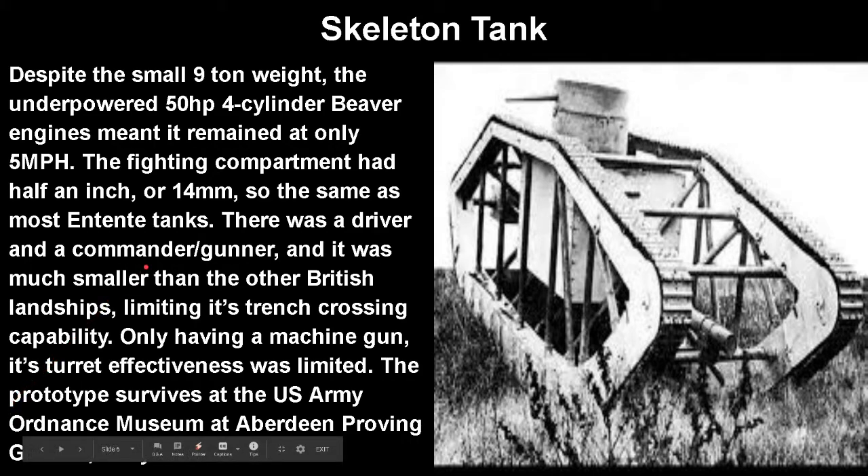The prototype survived and is at the U.S. Army Ordnance Museum at Aberdeen Proving Ground in Maryland. The reason this tank was denied for combat comes down to armor. By late in the war, the Germans had many more field guns, were fielding their own tanks, and had the first anti-tank gun in history — the Tankgewehr M1918. With only that small amount of armor and exposed crew compartments, it was much more likely to hit the crew. Not to mention poor ergonomics, CO2 poisoning, and the fact that everything being closer together meant a much better chance of it all being hit.